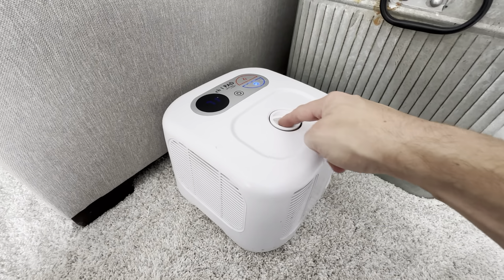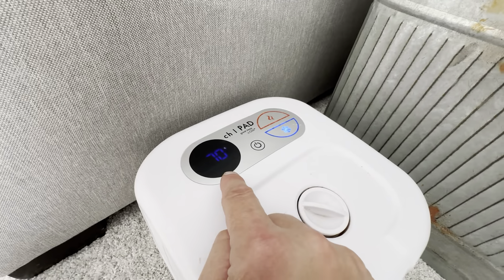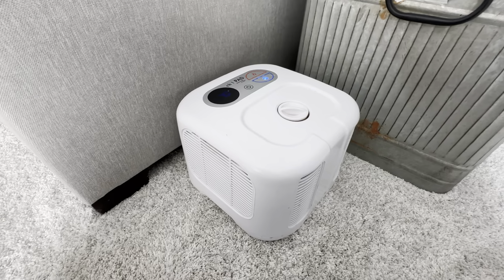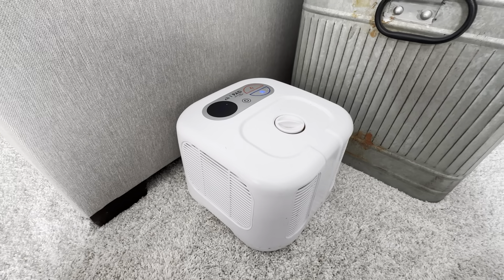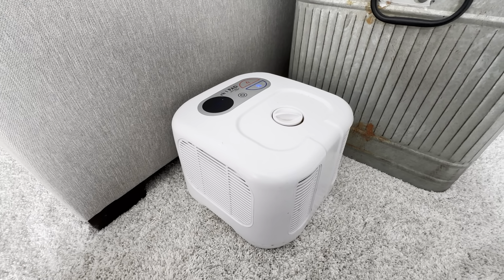The water just goes in here — you just fill it up as needed. When you do need water, it shows a little water sign on there. This system is really great. If you're warm at night, this thing is going to work wonders for you. It just keeps you cool. We're very, very pleased with it. I highly recommend this ChiliPad Cube system.